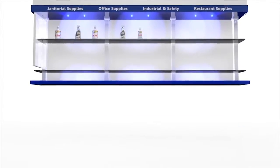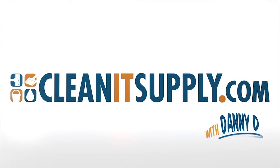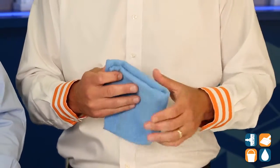This is Danny D on CleanIt TV and welcome to the ACA Enterprises MFM P12 Blue Microfiber Tail, available at CleanItSupply.com. Here we have the 12-inch Blue Microfiber Tail, manufactured by ACA Enterprises. With us today, special guest Frank Casarona from ACA. Welcome to CleanIt TV. Tell us what this blue tail is all about. Break it down for us.